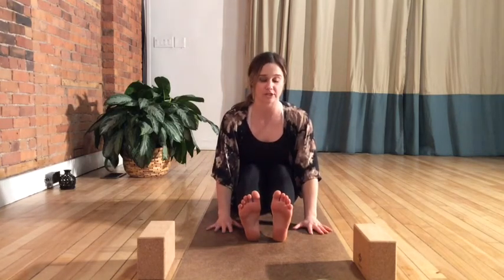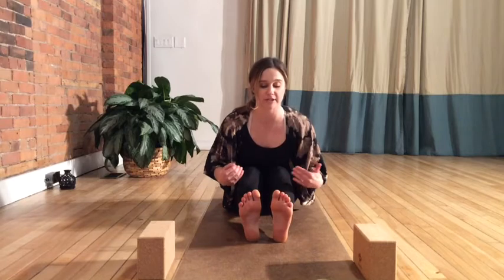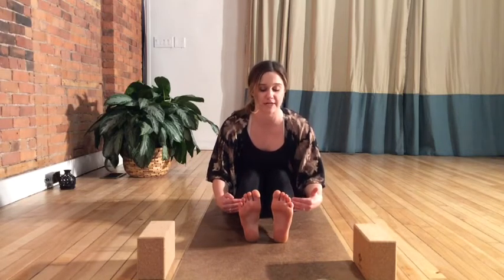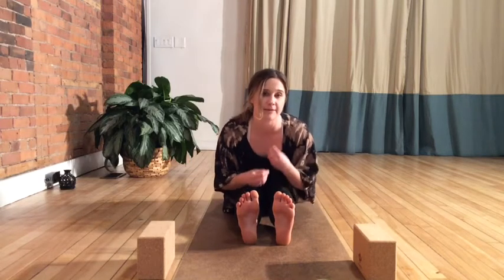Hands can come forward, reaching toward the floor — they can rest on the shins or even reach for the toes. Take your time here. Slowly start to let the feet reach or slide forward, so that we start to lengthen and open through the backs of the legs even more. Come only to a point where you feel a comfortable stretch, and hold here keeping a smooth breath.